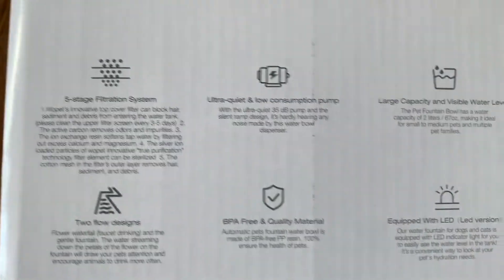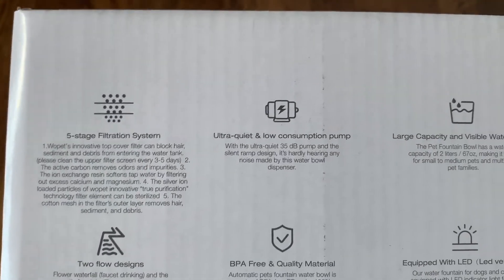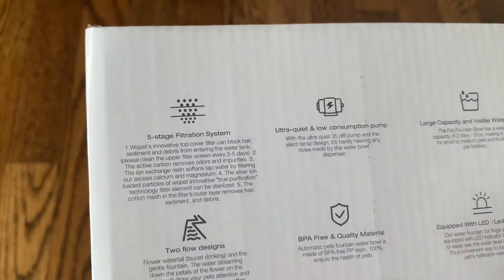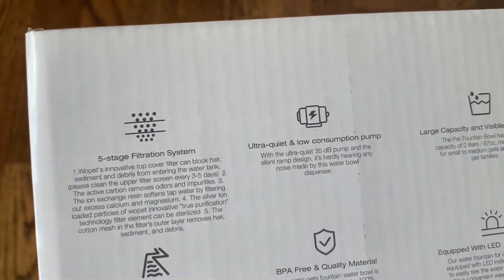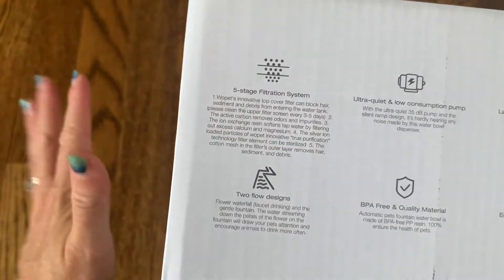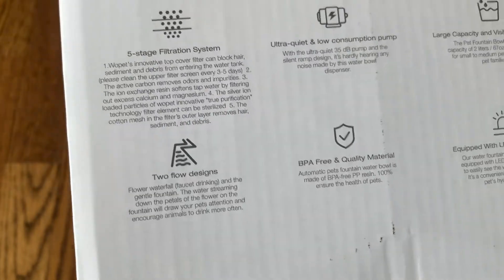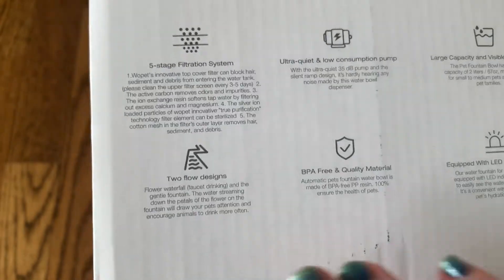This pet water fountain has five different stages of filtration, so it's going to make sure that your water for your pet is completely clean and very tasty. There's not going to be any kind of pet hair or sediment — it's going to filter out all of that. It also has a two flow design so it can be a waterfall that the pet can drink out of, or it can just drink out of the bowl.